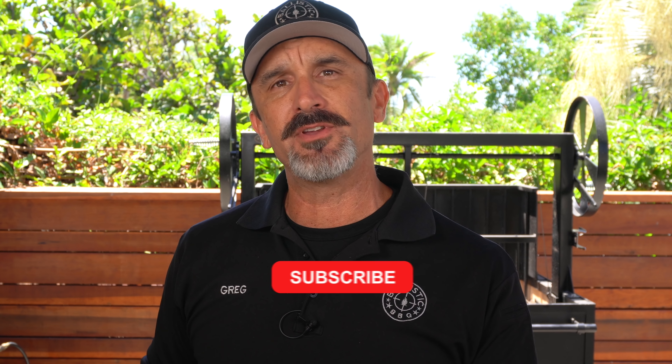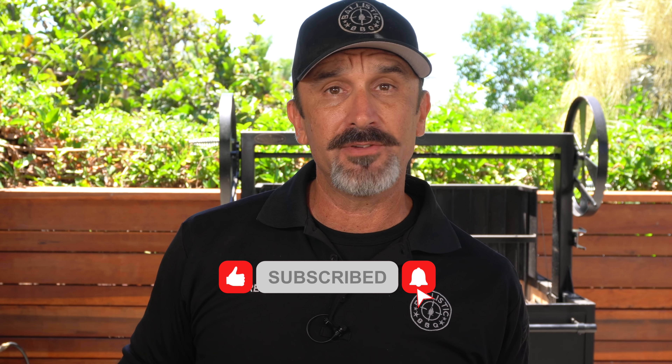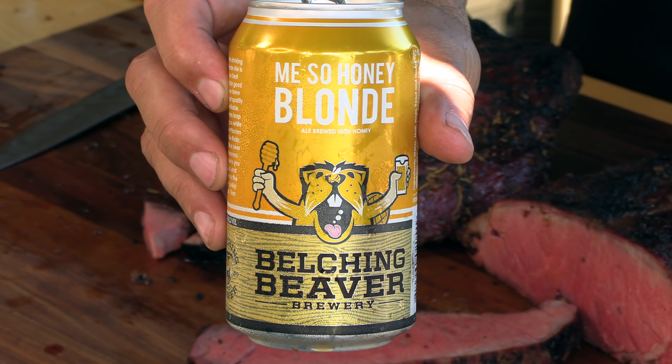I'm very happy. Thanks for stopping by again — keep those suggestions coming, subscribe if you haven't, ring the bell, thumb it up if you like it. The beer I'm drinking is from a local brewery called Belching Beaver — this is their Miso Honey Blonde, a nice blonde ale with a little bit of sweetness. It's good stuff, great with beef. See you on the next video — cheers!